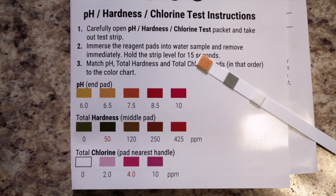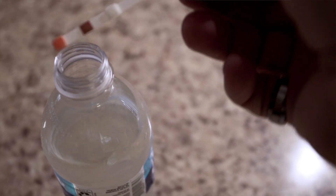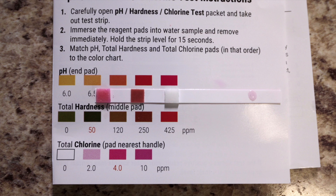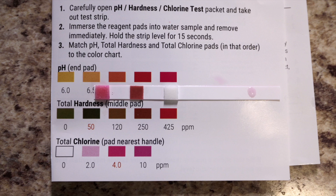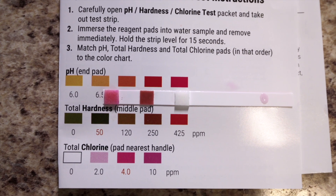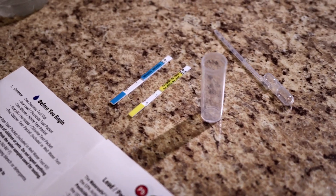Now pH, hardness, and chlorine — this is going to tell us whether we need a water softener or not. I don't expect to see any chlorine, and it'll be nice to know the pH straight out of the ground. It looks like we're above 7.4 heading towards 10, and the total hardness is between 120 and 250, so we're definitely going to need a water softener. Chlorine, as expected, is zero.